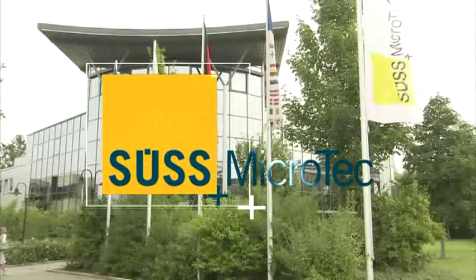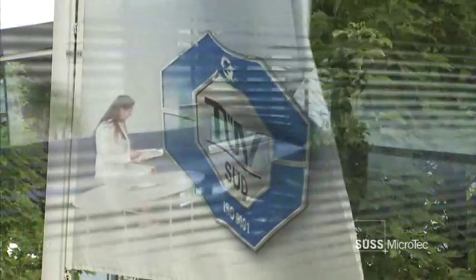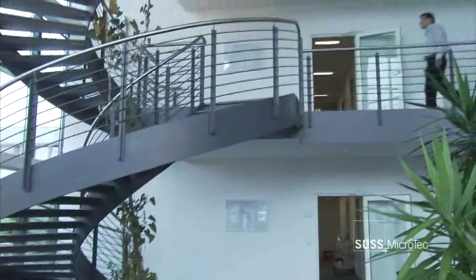SUS Microtech. We're a global supplier of production and test equipment for the semiconductor industry. Our products include precision mask aligners, coaters, wafer bonders, and test systems.